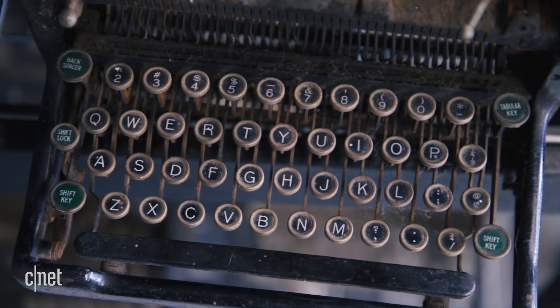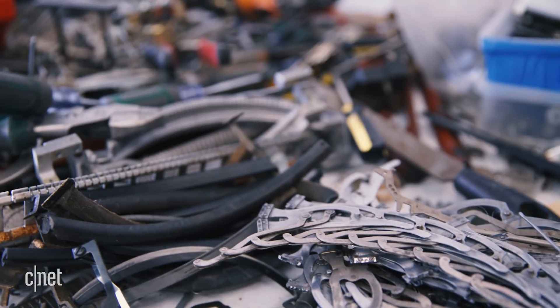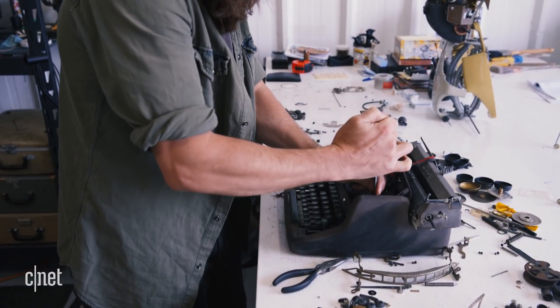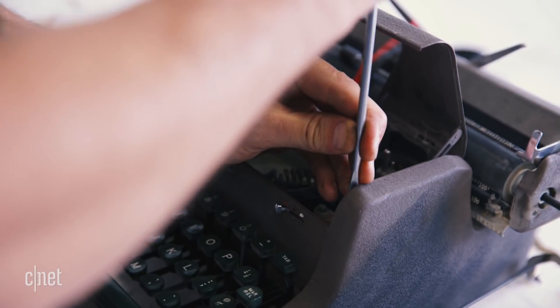My name is Jeremy Mayer and I make sculptures out of typewriter parts. In the last 23 years I've been doing this, I've taken apart probably 300.